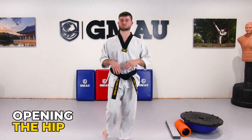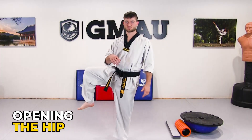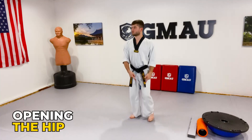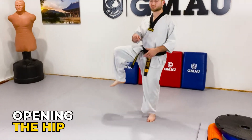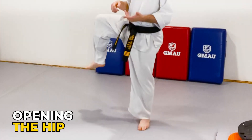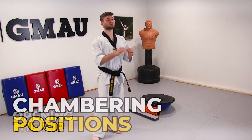The next step — you can also do this on the ball of the foot if you wish — is just opening the hip. My base foot stays relatively stationary while I'm just opening up my hip. Pretty easy, right?